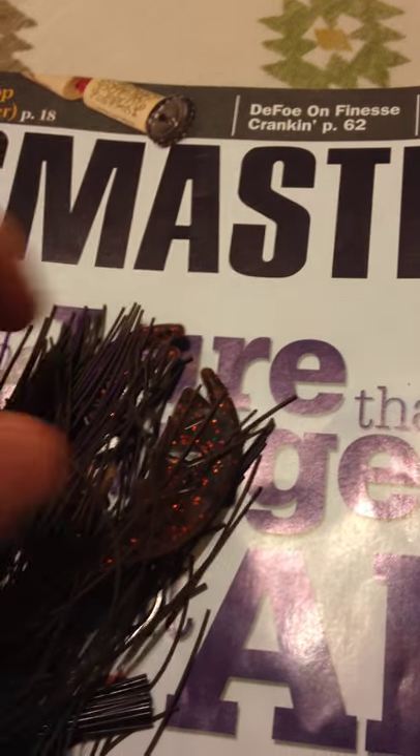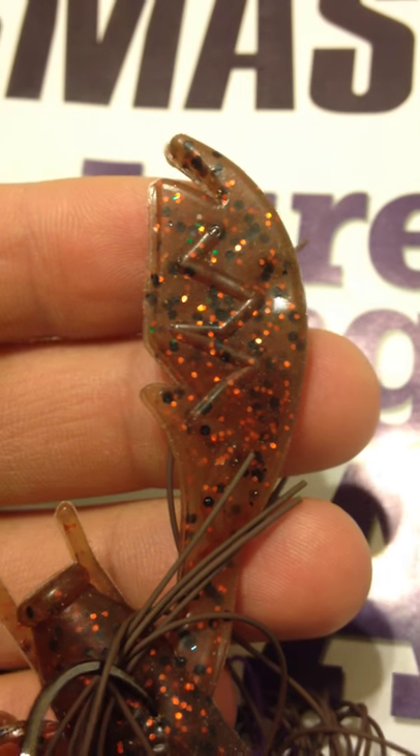This is an Alabama Craw color. Overall, it's a great bait. It's got great action in the water. The orange flakes right there, they really pop in the water and make a difference.